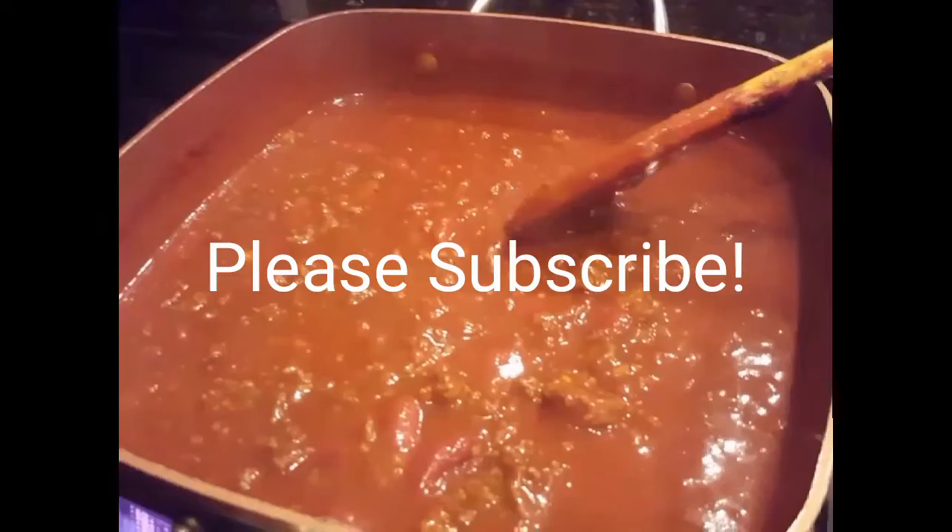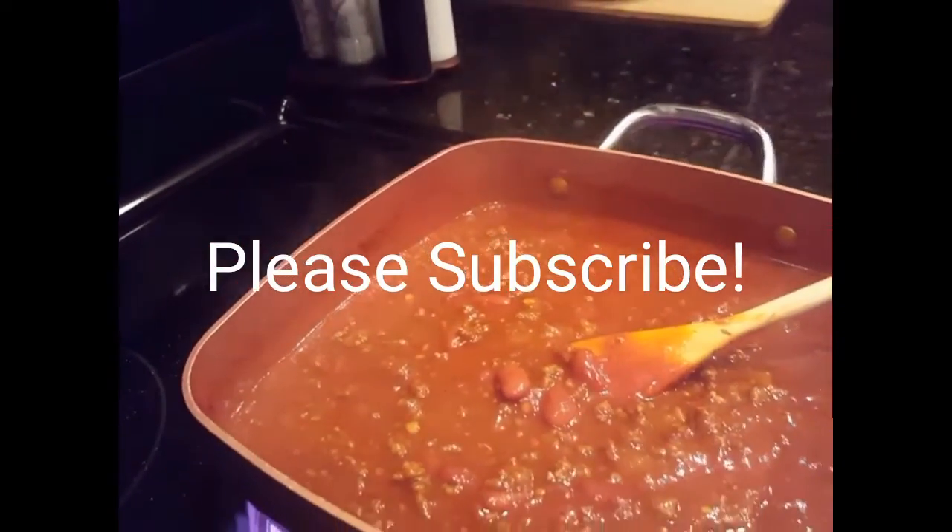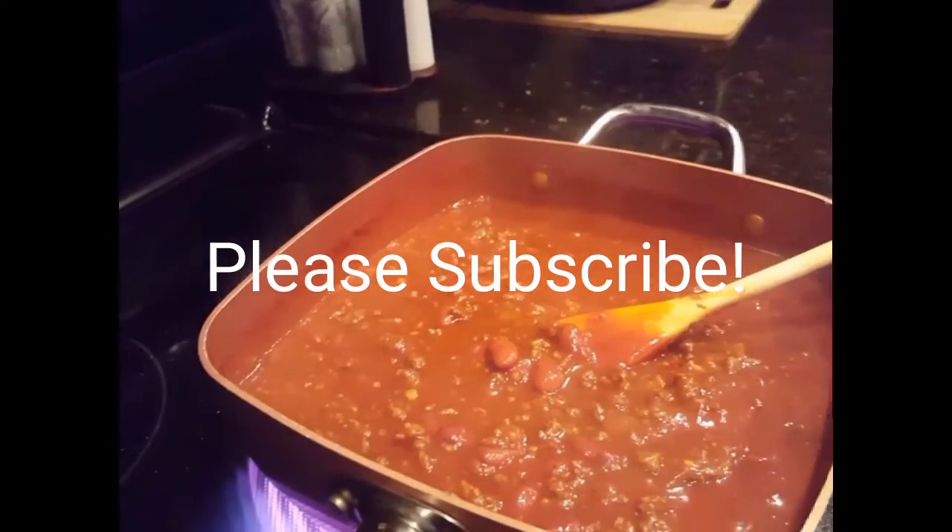That's the finished product and I'll be taking it over to my friend shortly. Thanks for watching — please like, subscribe, and share.